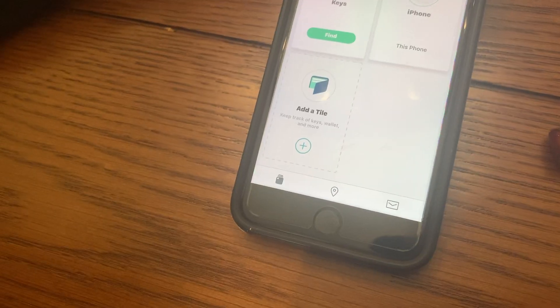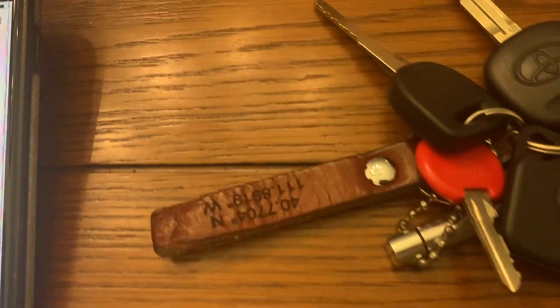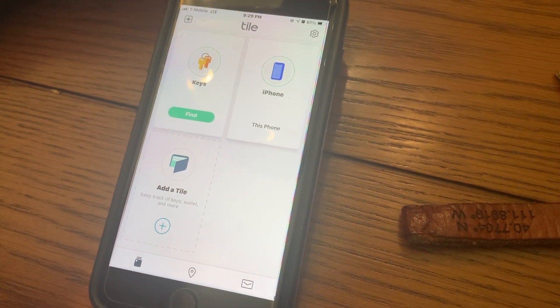If you ever need to find your keys, you just click that Find button and it should ring your Tile. You can also use the Tile to find your phone. Thanks for watching — let us know if you have any questions, and hopefully you'll subscribe to Big Al Repairs.